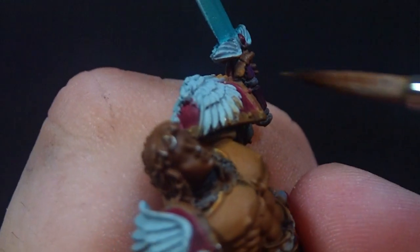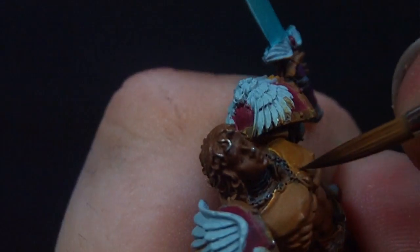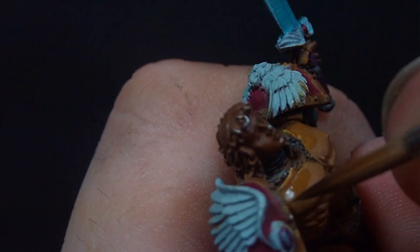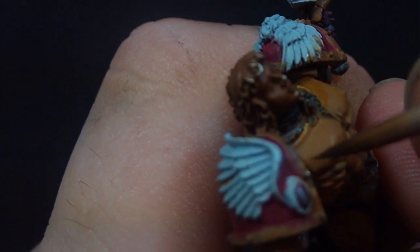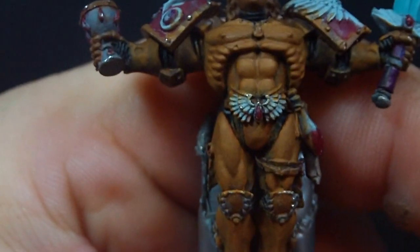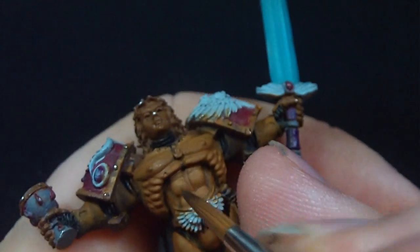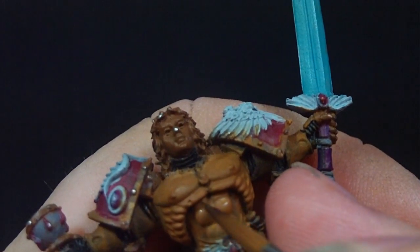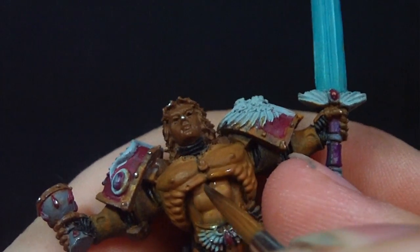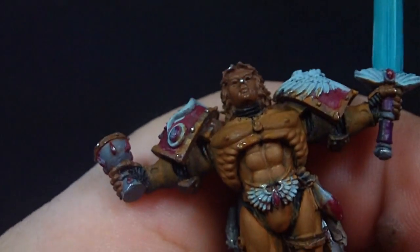Another key point: I do thin my paint down, but remember that once you thin the paint, don't just take that thin paint and put it on the mini. What you want to do is also get a piece of paper towel. After you thin the paint, wipe your brush off on the paper towel — dip it in the paint and then wipe it off until nothing comes off. That leaves just enough moisture on the brush so when you apply it to the model, you get this really quick-drying translucent layer, which is what we want.